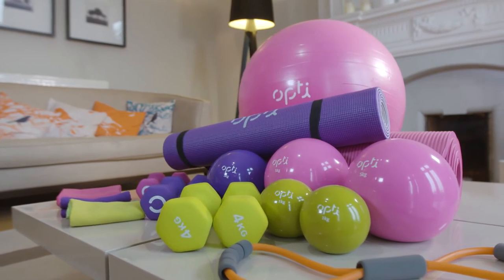Hi, I'm Lauren Pope and I'm here to help with your fitness goals for 2017. Now there are no excuses with the Opsi range from Argos.